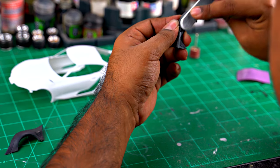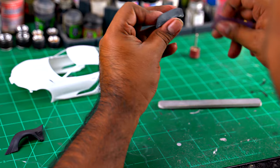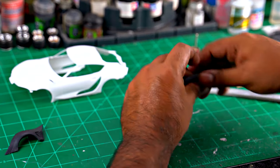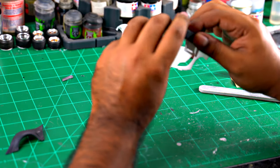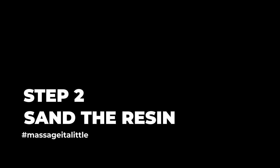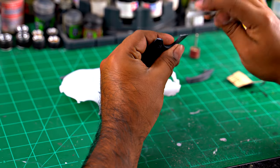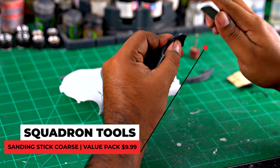Here I'm using Squadron Tools — it is the coarse sanding stick — and then I follow it up with a 400 grit just to smooth out the edges. I go back and forth and test fit the part just to make sure I'm getting a correct fit. A lot of times they don't fit, so it's your job to go in there and make sure that they are fitting correctly.